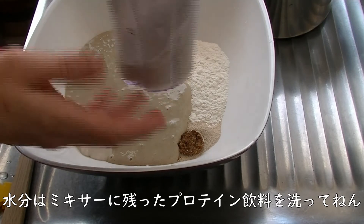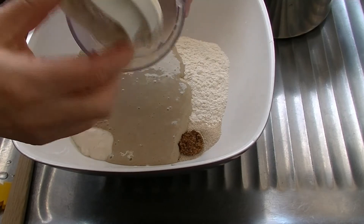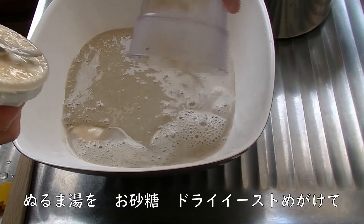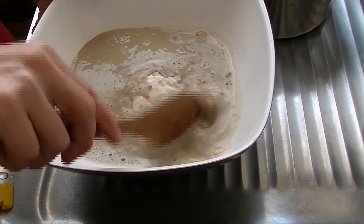大体50ccぐらいあるので、中をこれで洗うとぬるま湯になるはずです。ぬるま湯になったところをこの砂糖とイーストのところにどどどっと混ぜまーす。まずここを特に混ぜてあげて。